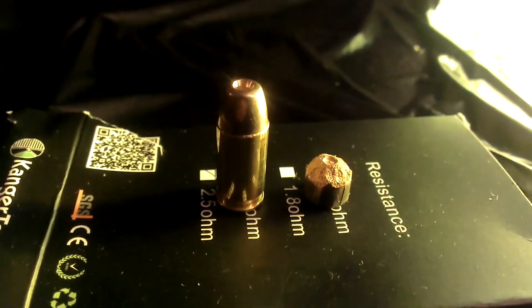Here's the ammo and what's left of the bullet. This is the box.